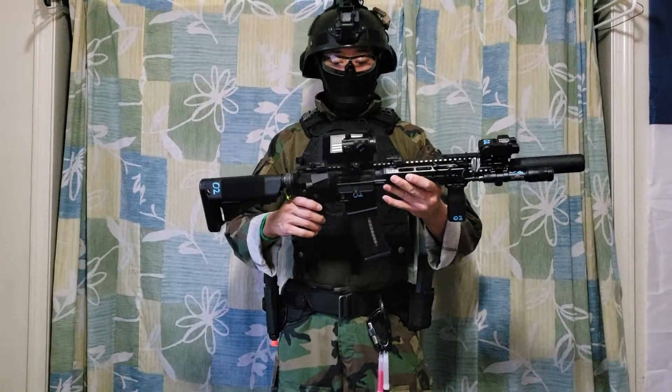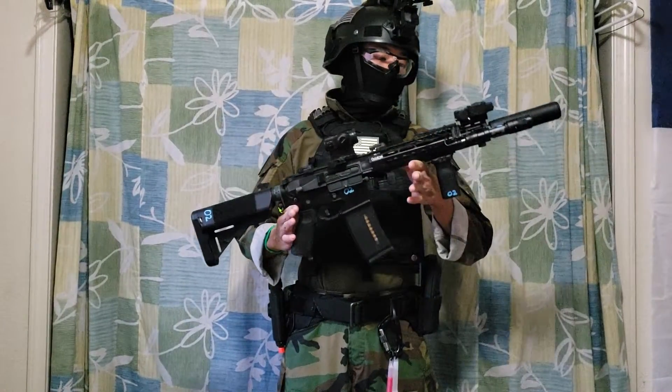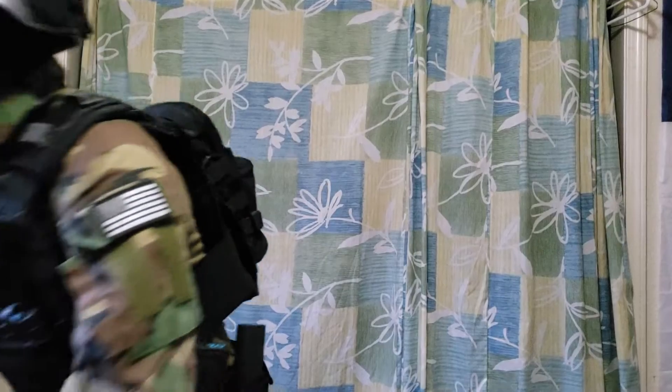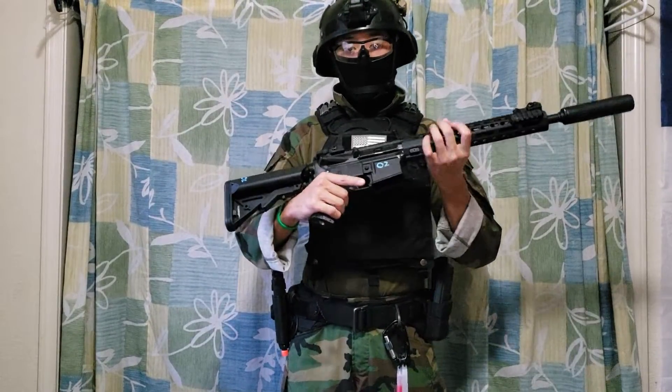This is my primary — my Ares KM-10, outfitted with a lot of accessories here. In my previous video I explained everything about it. And this is my Classic Army ECS KM-10. Really nice. Has a mock suppressor, has a MOSFET. Pretty cool.